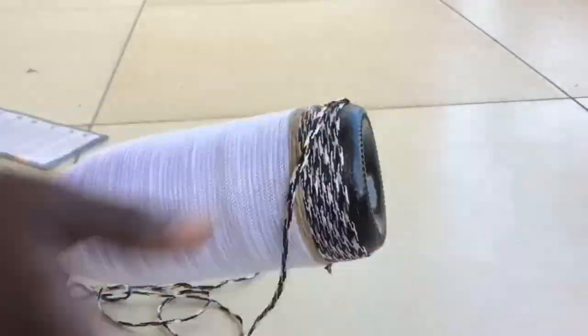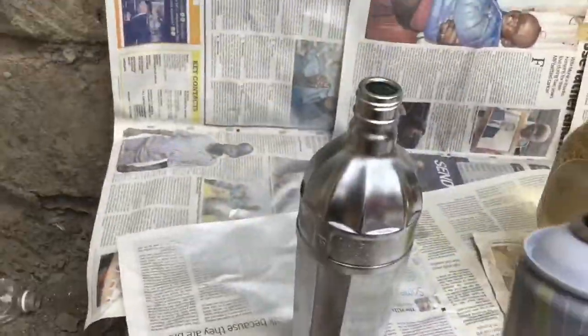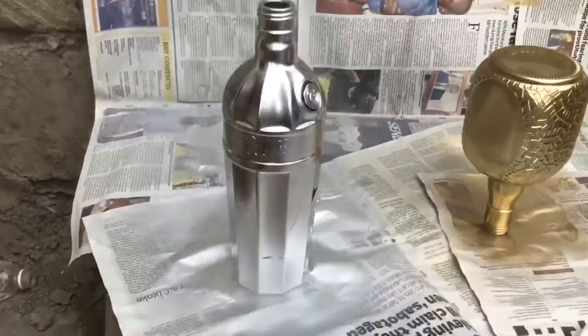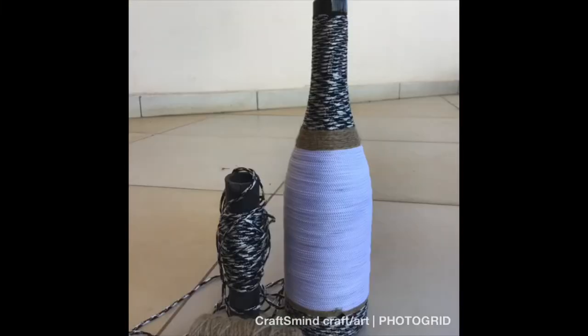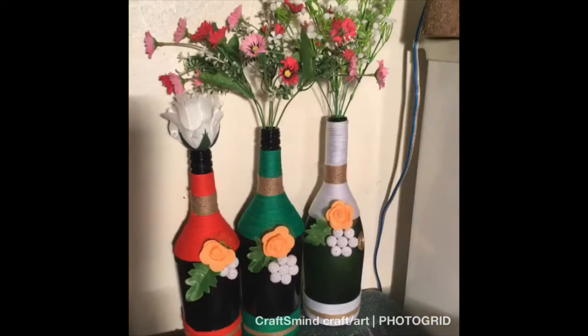You've seen me threading different bottles and spray painting different bottles. If you haven't seen them, check my gallery collection of videos — you'll see the different videos I've done. Today I just wanted to do a collection of photos of bottles that I've done.